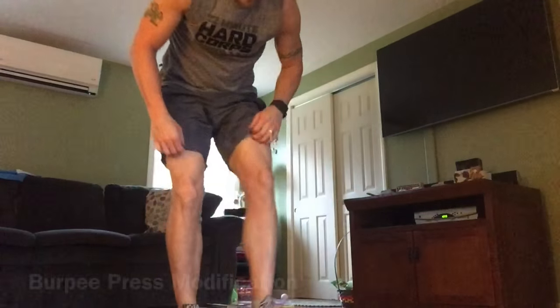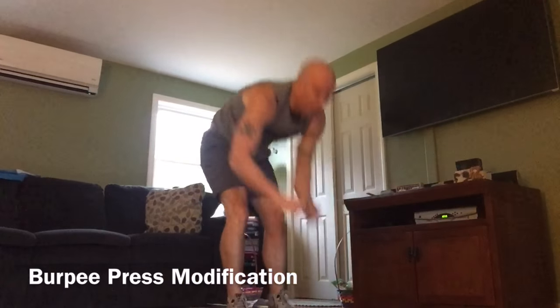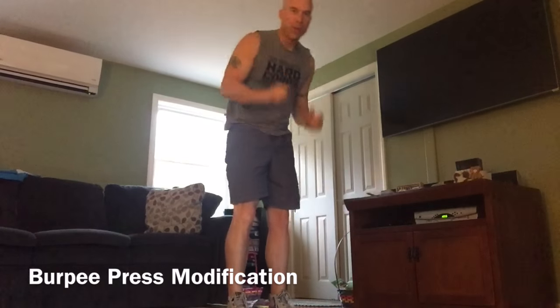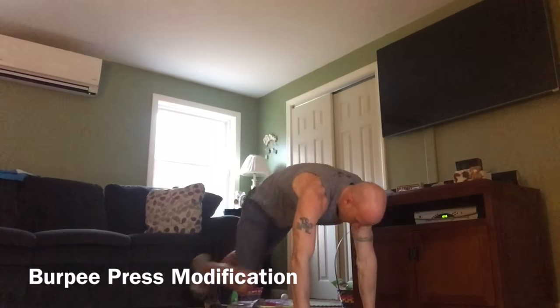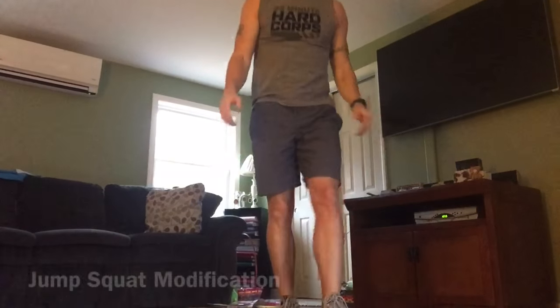The first move is the burpee press. For the modifications, no weight — don't use any weight. And don't jump back into a burpee. Do a step, and I'll show you how. So what you'll do is go down with your hands, step back, step up, press your arms up. Jump back, step up, press your arms up. No weight.